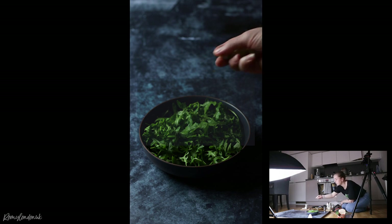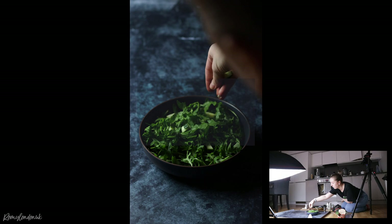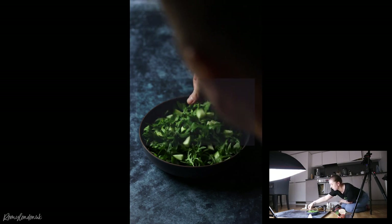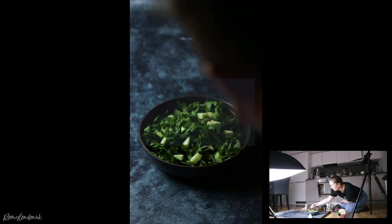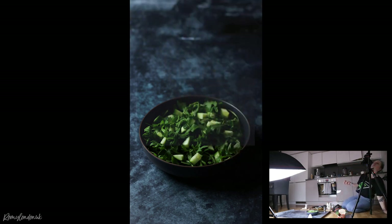I'm going in with the cucumber next, sprinkling some everywhere. I put a little bit all over and then check what it looks like on camera to see if there are corners that look like they don't have any cucumber. Sometimes on camera it looks different from what it looks like to my eye — the camera can't see certain pieces I can clearly see. I always double-check via the lens. I don't want to overfill it with cucumber either, otherwise all you see is cucumber.